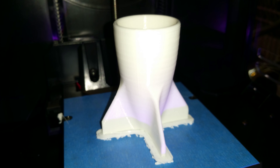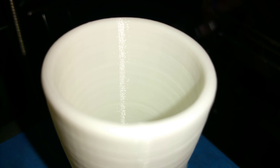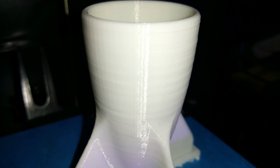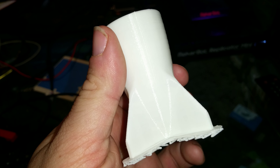There we go, there it is — god damn it that looks good. Nice, look at that.